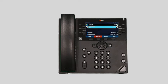Conference calls allow you to merge two active calls together, granting a three-party call. While on a call, press more to access the second page of soft keys, then press the conference soft key. The initial party is placed on hold. Dial the new number or extension and wait for the new party to answer. Finally, press the conference button again to merge the two calls.